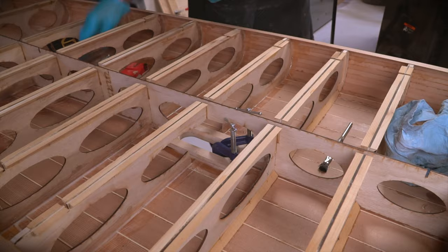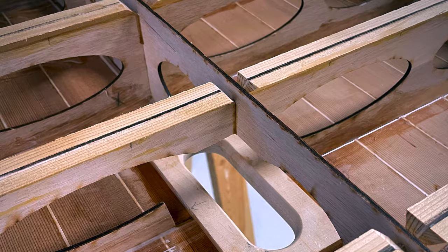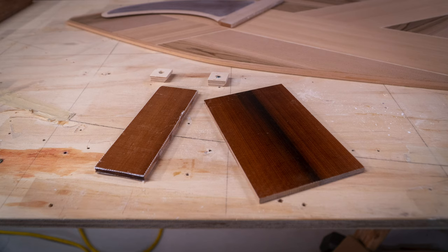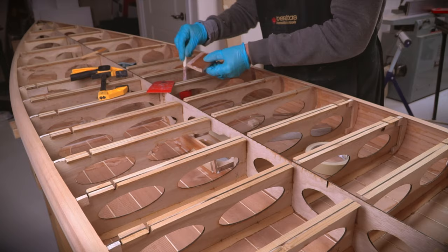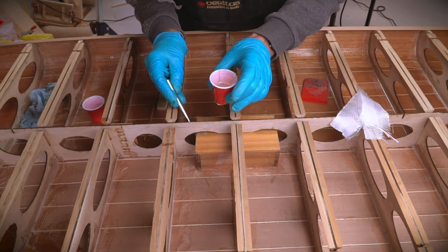Here's the handle being epoxied in using the same method as all the other fittings. And here are a few of the panels I made up for the box — they're made of some leftover strips glued together and fiberglass on both sides. I started by bonding the four sides to the handle block and then trimming and sanding them flush. The top, or actually the bottom, was added last and some fiberglass cloth was used to reinforce the edges.